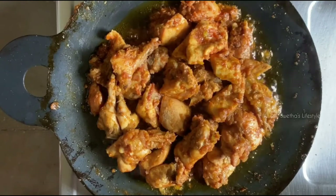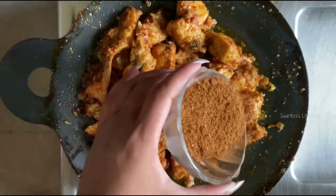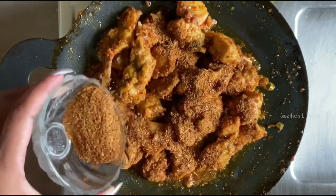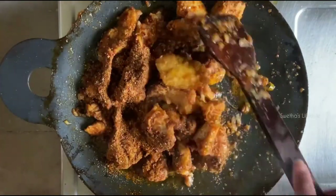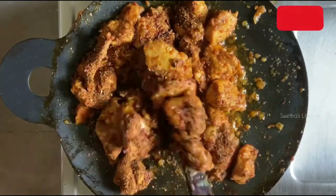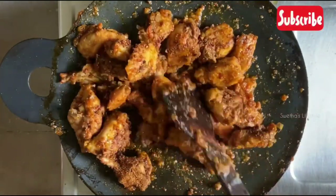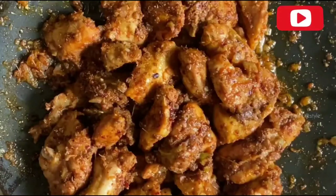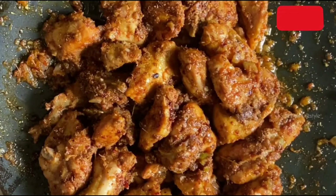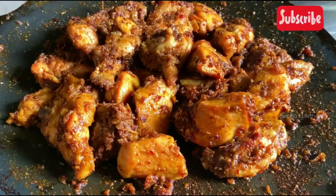We can see that the chicken is well fried and has become dry. Now change the flame to lower medium and add the ground masala powder. You can always adjust the spice powder according to your taste — I haven't added the full spice powder here; if you would love to have it more spicy, then add it fully. Mix it carefully until everything combines well. We can see that the chicken is coating well with the masala and leaving a nice aroma. Allow the chicken to cook in the masala for some time, then garnish with a few curry leaves and coriander leaves.